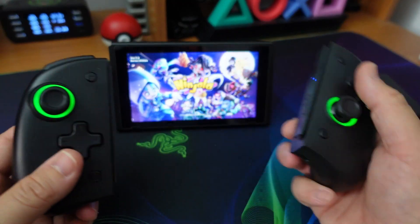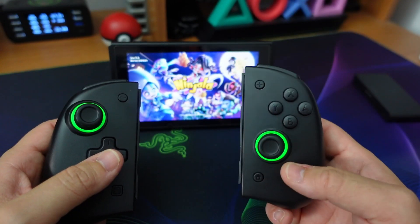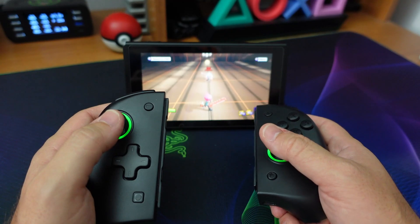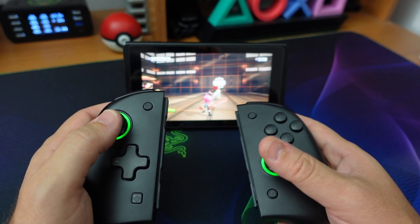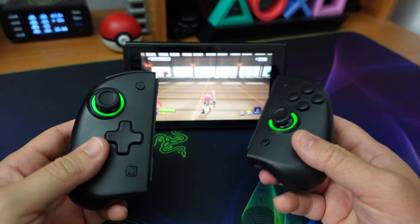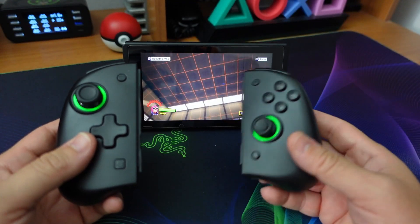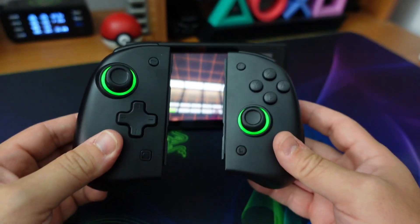Andiamo a posizionare la Switch per farvi vedere in azione il sensore di movimento. Siamo all'interno del gioco: guardate con che precisione il movimento del Joy-Con comanda il gioco. Questa funzione è calibrabile — c'è una guida in descrizione — quindi qualora vi arrivasse il Joy-Con e non trovaste una gran precisione del movimento, potrete andare a ricalibrare i controller.